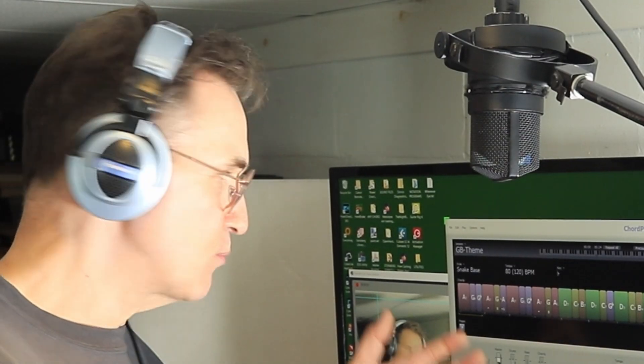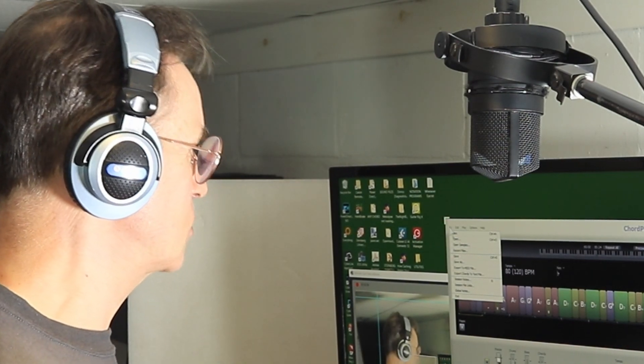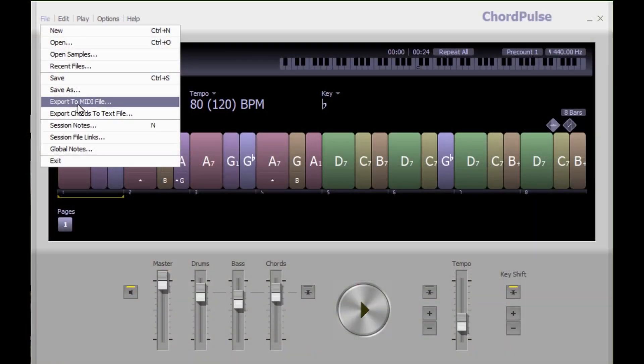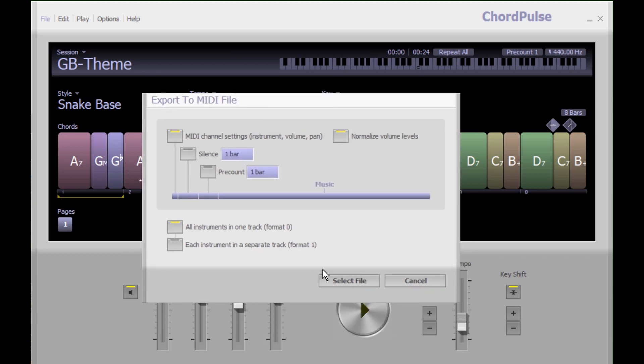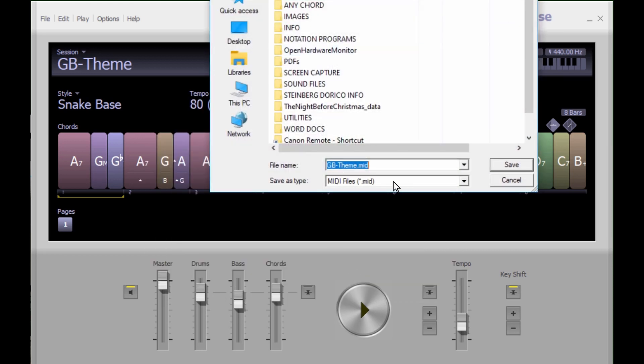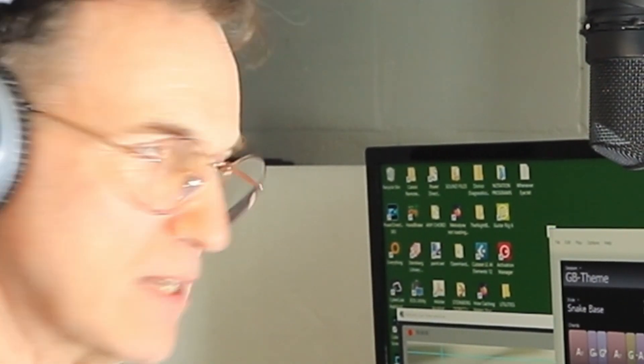So that was the creative process to create this backing track. Of course, how you get this into Mixcraft is you go to File, Export to a MIDI file. There are some options here which you might want to play around with. I went ahead and exported it — I've already done this so I'm not going to do it again. Now let's take a look at what I did with this inside of Mixcraft.